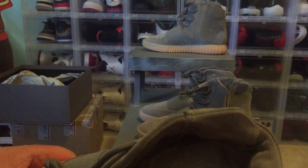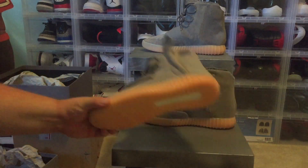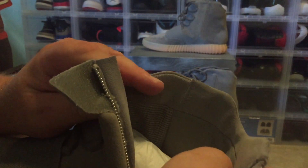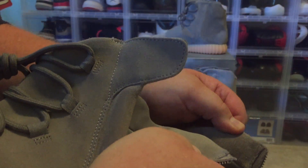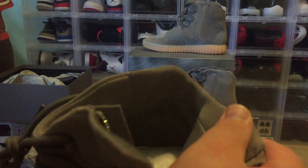On the real pair, the top is a very soft suede. On the fakes, the inside feels more like pleather — it's not as soft. The tops on the fakes are not even close to being as plush as the authentics. The authentics are so much more plush inside — you should be able to see a pretty big difference.